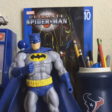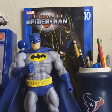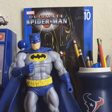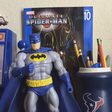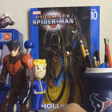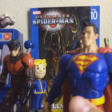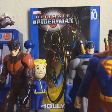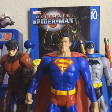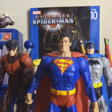Right here I have a Batman DC Multiverse figure from Dark Knight Returns, the wave they launched, and over here I have some DC Universe figures. I got these around 2008 through 2010, maybe even 2011 — around that three year time span.